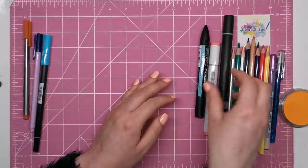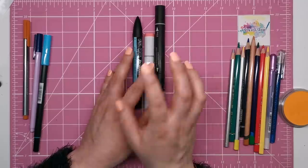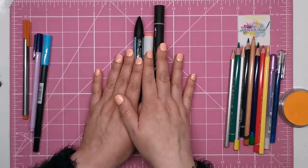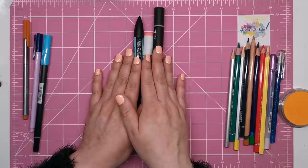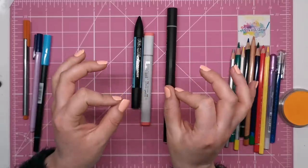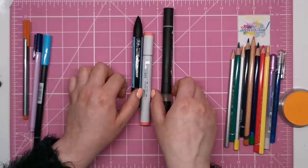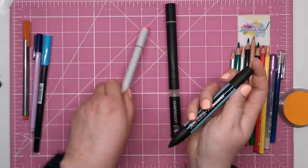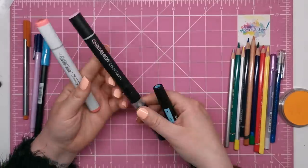Now alcohol markers — this ink will bleed heavily through most papers but they have excellent blending capability and colour range. Crafters use these types of pens because they give seamless colour and they don't streak whatsoever. Popular brands include Spectrum Noir, Pro Marker, Copic markers, and Chameleon markers.